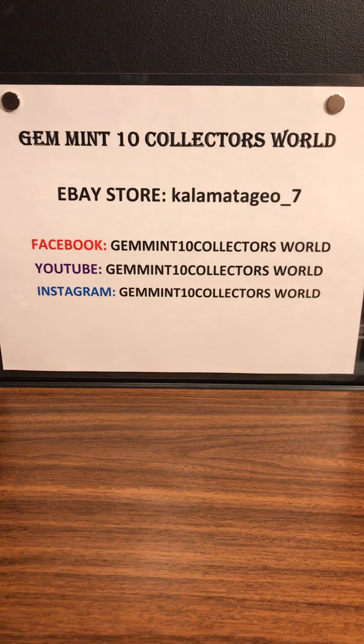If you go on there and want to make an offer, just tell me you're a YouTube subscriber and I'll give you a deal. Check out the Facebook page Gem in 10 Collectors World for all our box and pack breaks. If you're watching on YouTube, press that subscribe button. We're almost at a thousand followers on Instagram — Gem in 10 Collectors World. Thank you for watching — Retro Sunday has been amazing. I love breaking old packs and boxes and I'll keep bringing great years and packs for you guys. Leave any comments below and I'll try to reply.